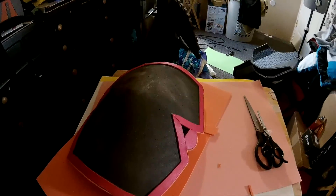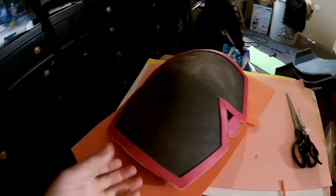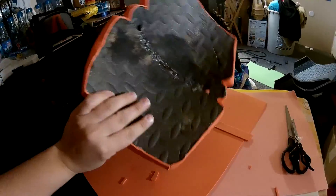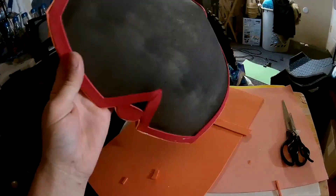Hi guys, this is whatcosplaypro. Here is a new cosplay update. This is the shoulder armor piece before we mod podge it and clean it up on the inside. And then I'll show you how I'm going to paint it.